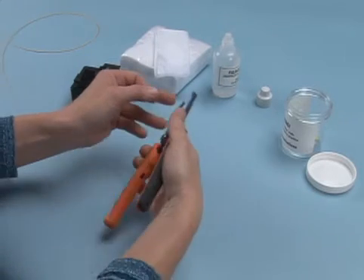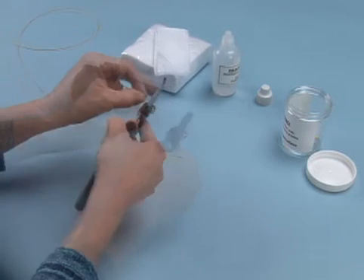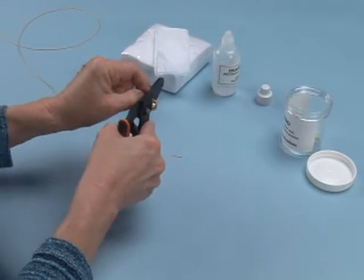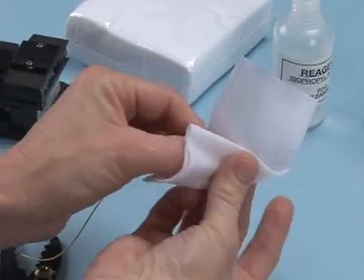Open buffer tubes and prepare the fiber per your company practice. Strip 1 to 2 inches of plastic coating from the fiber. Once the fibers are stripped, clean both fibers using an alcohol-soaked, lint-free wipe.